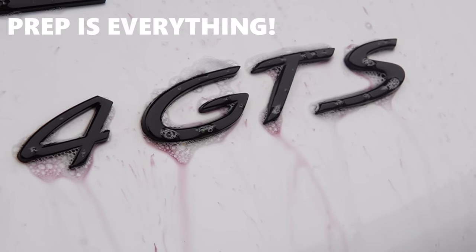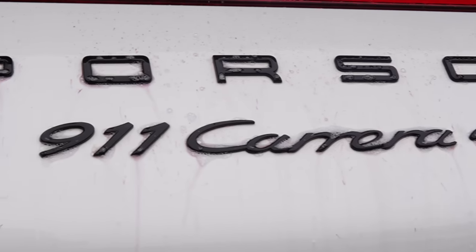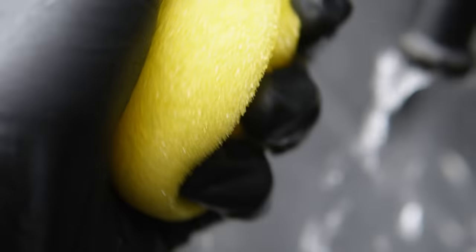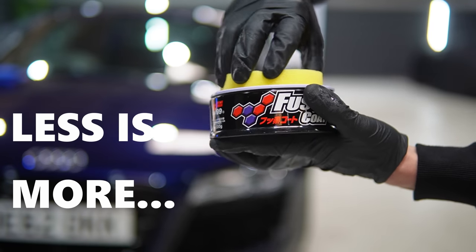Before you even get started, make sure your car is properly prepped — either a chemical decontamination or a full decontamination with a clay bar followed by a machine polisher. That's what you'll need to get the best results, but not everybody will have those tools, so the best thing I'd advise is go for a chemical decontamination — I'll put a link to that video in the description below. Also, you get one of these sponges with the wax, so give it a good rinse under the tap and wring it out so it's damp but not soaking.